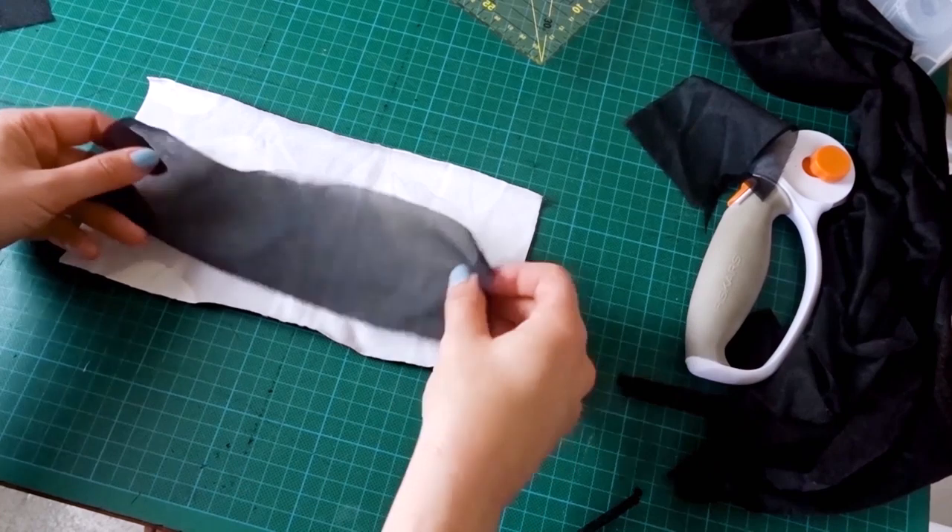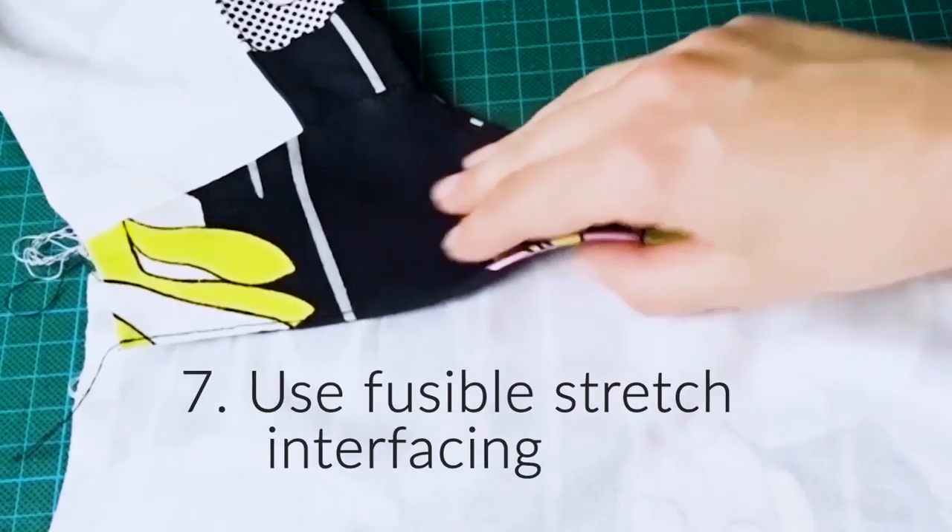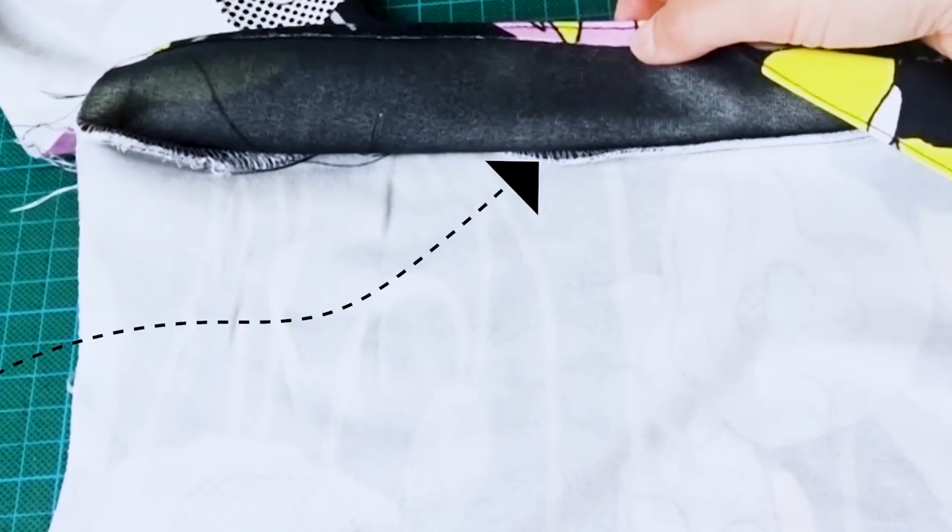For stabilizing collars, plackets, cuffs, and even facings, using stretch fusible interfacing will make a massive difference. Just make sure you use the right kind for each application.